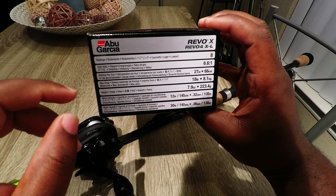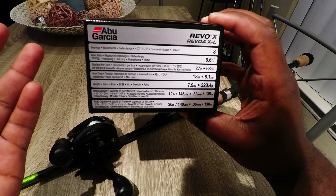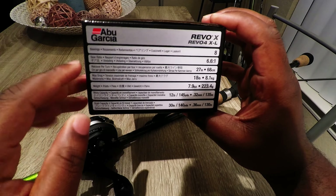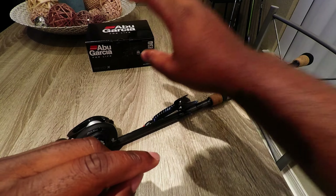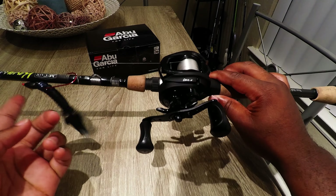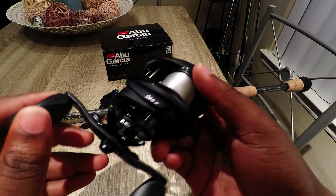For braid capacity it's rated at 30-pound at 140 yards, though it actually fits a little more than that. I spooled the whole thing on and it was fine. Anyway, let's get back to the reel itself. Here it is — first things first, take a look at this matte black finish. I think it looks really good; it's a really nice looking reel.